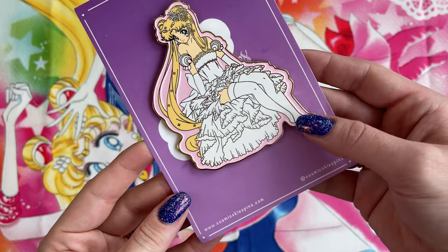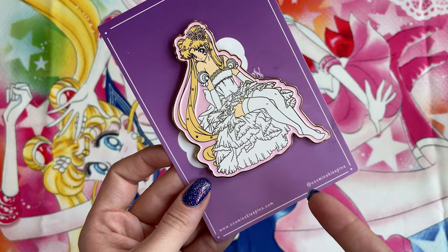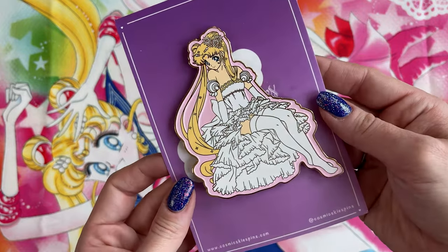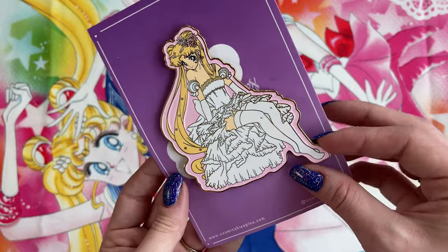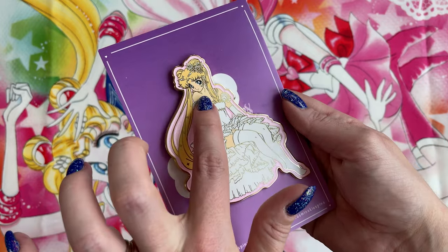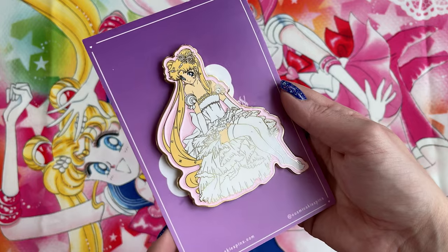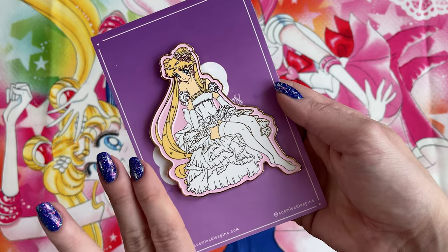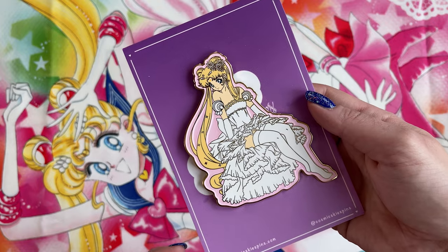I have to show you how gigantic this pin is because it's like the size of my palm — all these giant pins, I'm going to run out of space. I'm going to have to get a second display because y'all are making huge pins and I can't help myself. This pin is by Cosmic Skies Pin. I went to Cosmic Skies' website and randomly found this pin in stock, so I purchased it — lucky, because I think it's out of stock by now. Look at how beautiful this pin is — it's huge, very big. The pink in the background is kind of a pearlescent, there's some excellent screen printing going on in her face, very well detailed, really good design. The skirt is just so detailed and it looks really good. I don't know who your pin manufacturer is, Cosmic Skies, but they're doing a really good job.